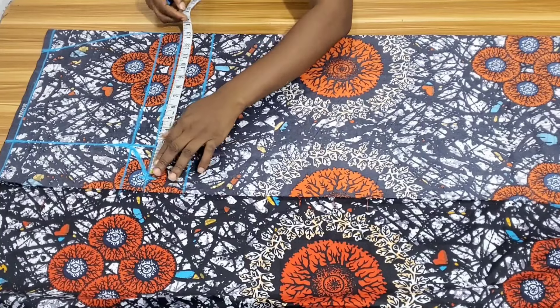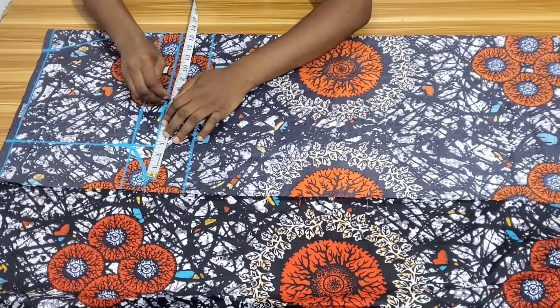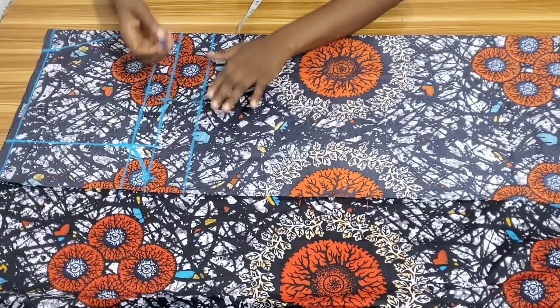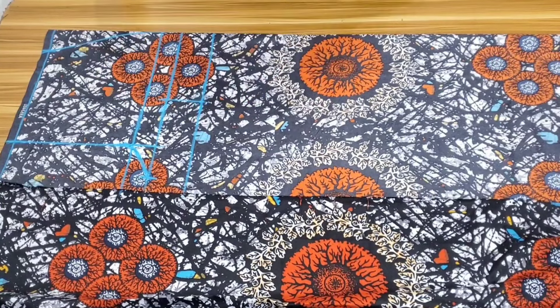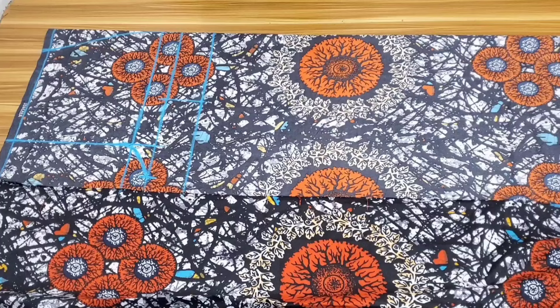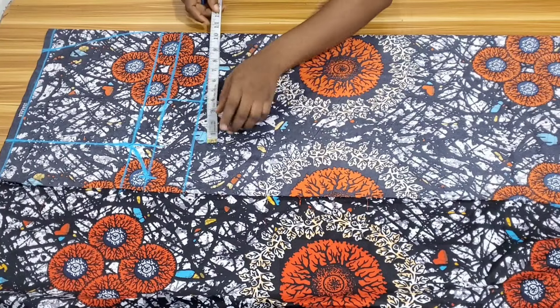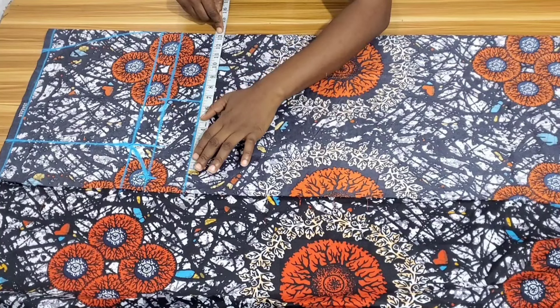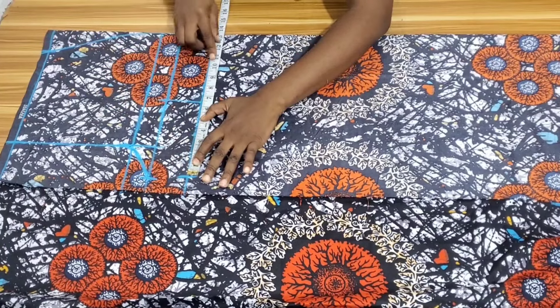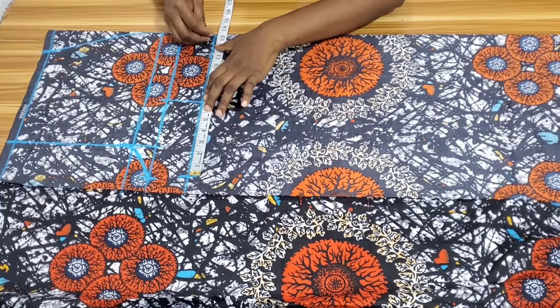On the crotch line I'll mark the center, then extend that mark to the tie line. The tie measurements, unlike the hip and waist, are to be divided by two, not four. My round tie is 25 inches plus one inch stitching allowance, making it 26 inches. I'll divide that 26 into two, which is 13 inches, then measure half of that 13 inches on either side of the center line.